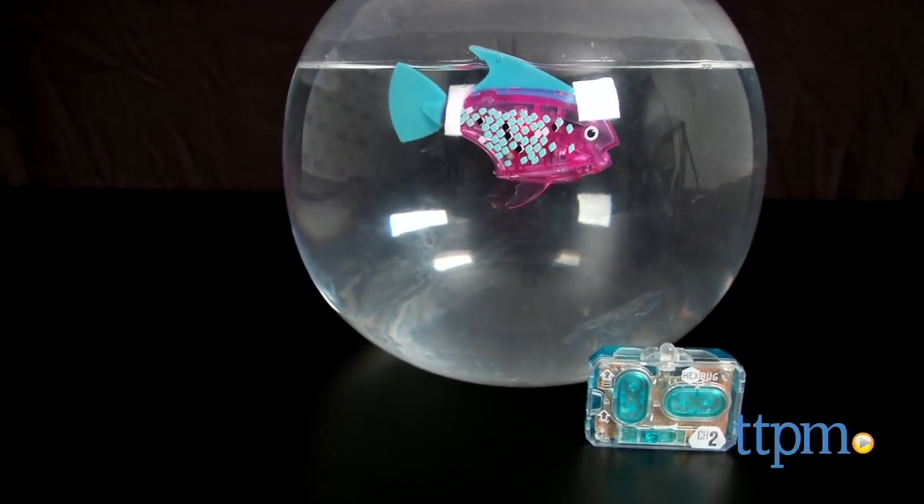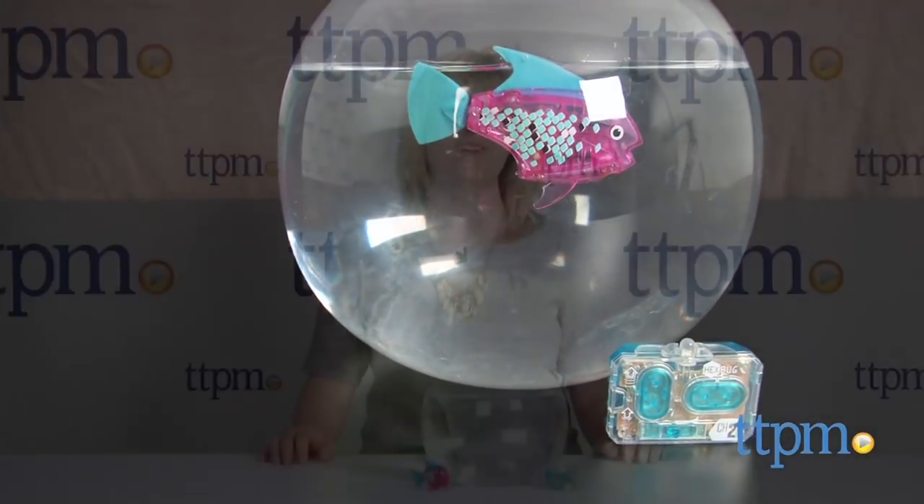This robotic fish swims like a real fish and goes where you want it to go. Hi, I'm Laurie from TTPM here with the Aquabot Remote Control Angelfish from Hexbug.